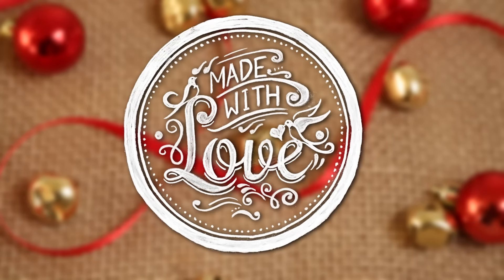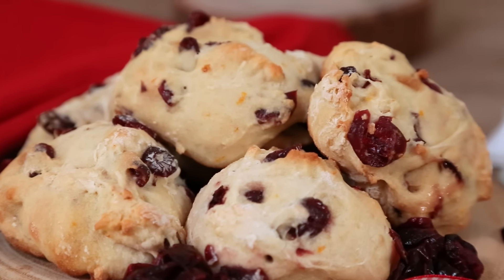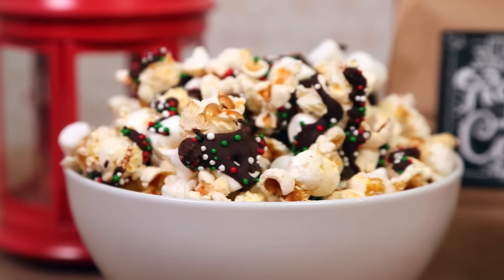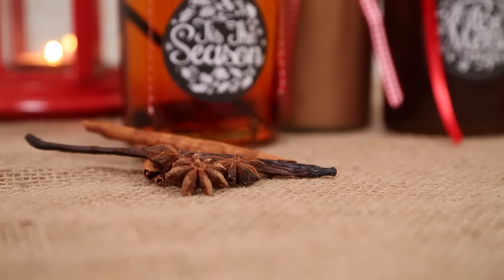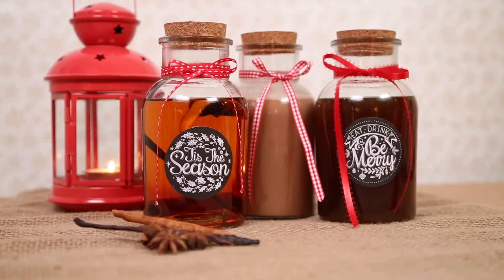Hey everyone! Welcome back to another episode of our Made with Love edible gift series. I have been absolutely loving this series because everything has been so super tasty and because it gives me an excuse to wear basically non-stop plaid for an entire month. On today's episode I want to show you three amazing liqueur recipes that are the perfect gift for any adult who enjoys a little holiday cheer.